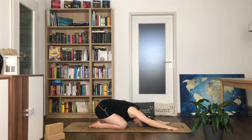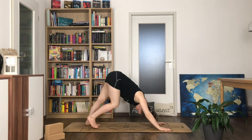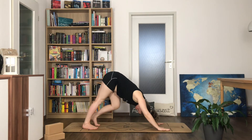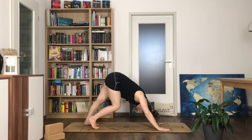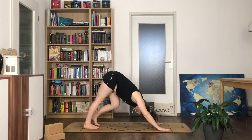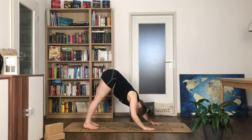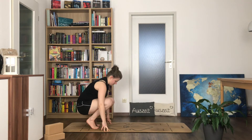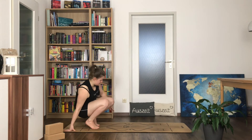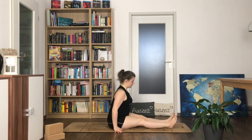With your inhale pull your hands forward, look forward, and with your next exhale push into a downward facing dog. You can move again here if you feel like it — observe what you need and then do so. You can also stay still. Then start to walk your hands back towards your feet, drop your bum and come down into the seat with your legs forward.